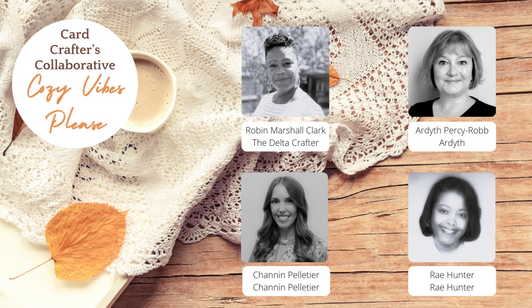Hello everyone, it's Robin the Delta Crafter, and I want to thank you for joining me for this special video on my YouTube channel. Today's video is part of a collaboration that I host each quarter called Three C's. This is the Fall 2023 collaboration and it's all about those cozy vibes. A few of my crafty friends are joining me, so I'll be sure to link to their videos in the description box below.